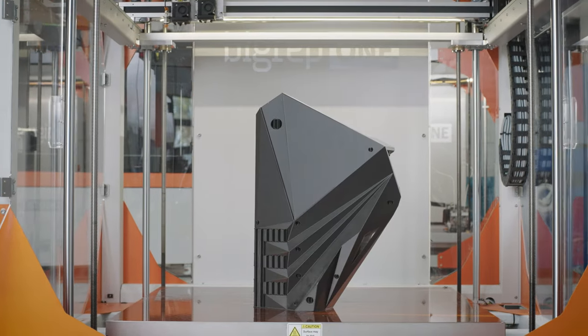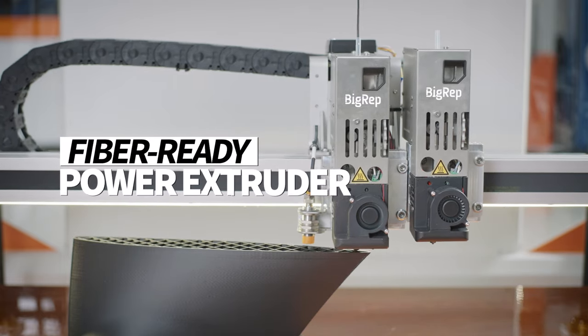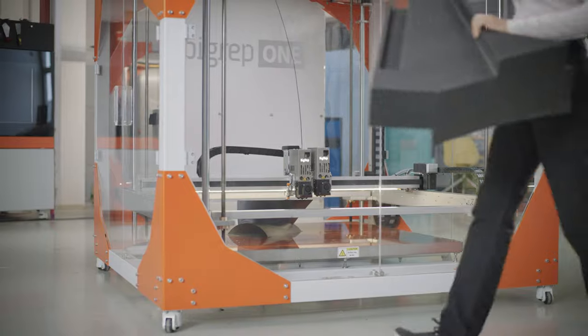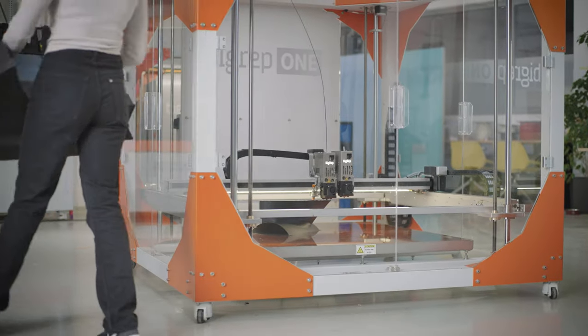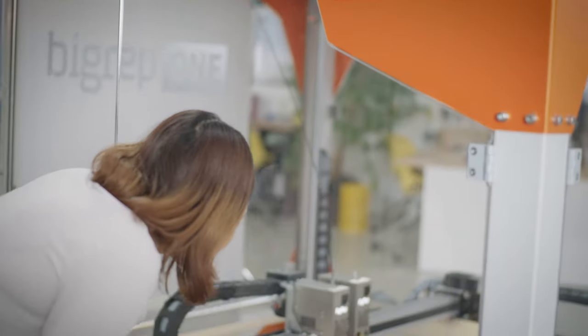Flexible enough for all stages of production, the BigRep1 comes equipped with a fiber-ready power extruder, able to tackle demanding and geometrically complex applications, available for single or dual extrusion in a variety of configurations to perfectly suit your needs.